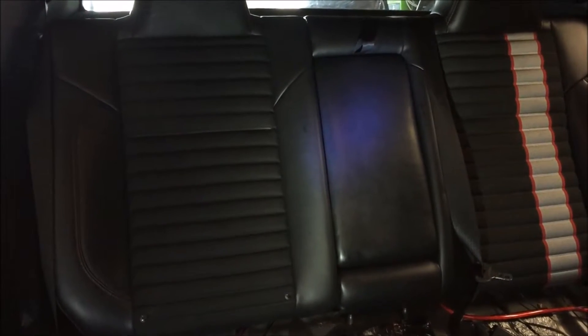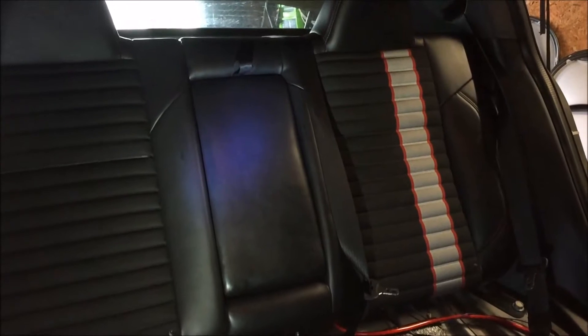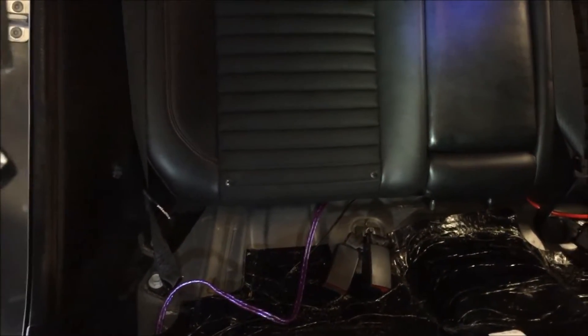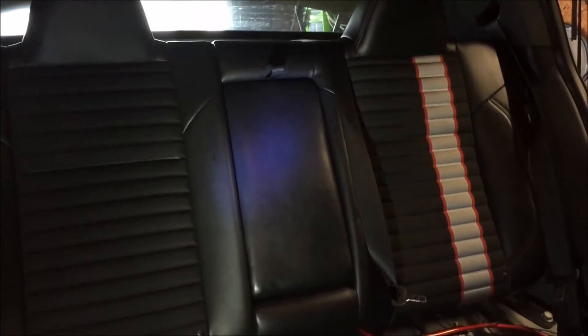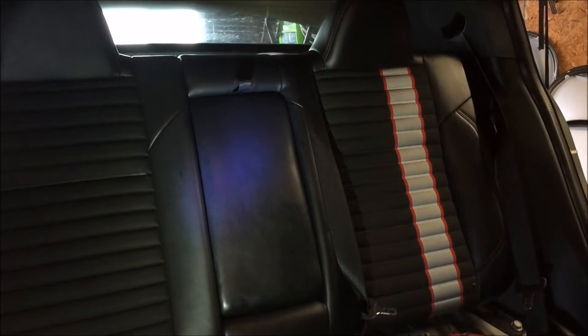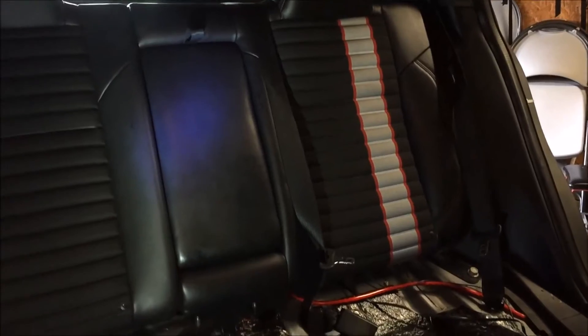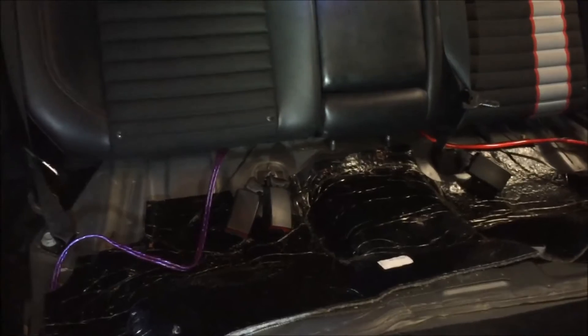The original seat has been removed and we're in the process of putting the new seat back in. It's a pretty straightforward process — just a reverse of what you did to remove the original seats. The only thing you have to watch out for when putting the rear back in is make sure you don't forget to put the center seat belt over the seat. Don't leave it behind, otherwise you're going to be taking it apart again.